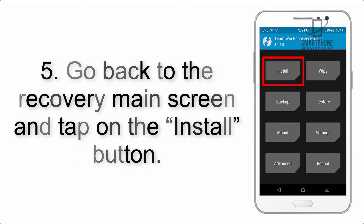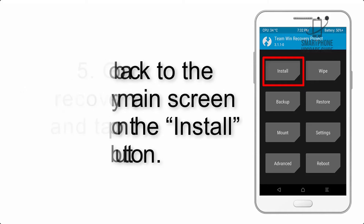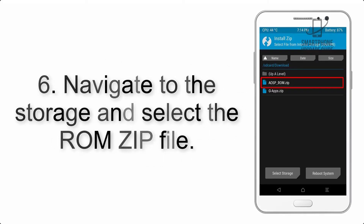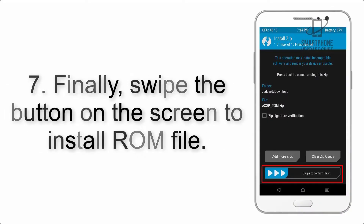Step 5: Go back to the recovery main screen and tap on the Install button. Step 6: Navigate to the storage and select the ROM zip file.